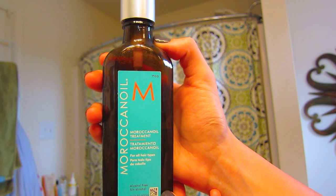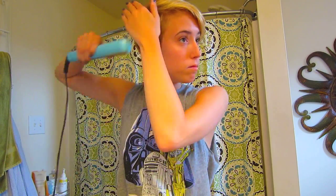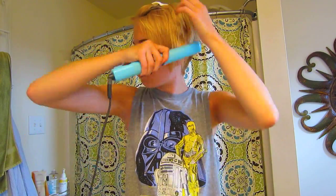Then I go in with my Moroccan oil — I work a little bit through my hands and apply it to the back of my hair and also to the front, just to nourish everything and act as a heat protectant. Now we're gonna go in with flat ironing. I just like to flat iron my pixie because it gives it a lot more of a sleek and polished look. I flat iron both sides of my hair, then go in and flat iron a little bit of the back as well — really just doing this to smooth everything down and give it a little more of a sleek look.